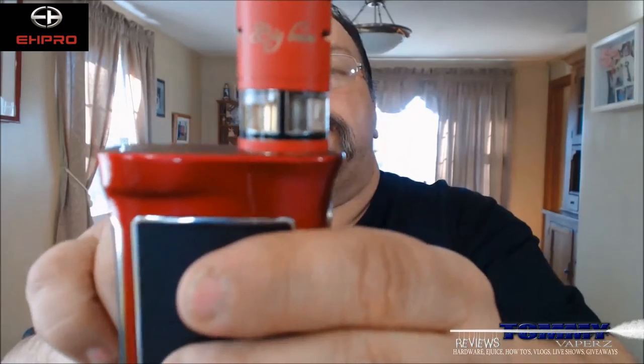Anyway, this RDTA is the first of its kind where you can run two different types of juices without having the problem of the juices blending together. It's got a split tank where you can put one juice on one side and one juice on the other, so you'll be able to have two different flavors.